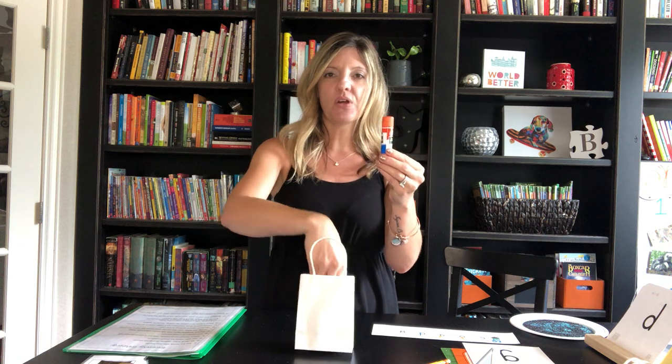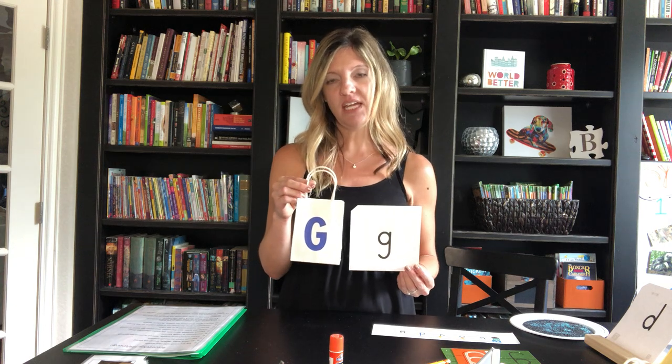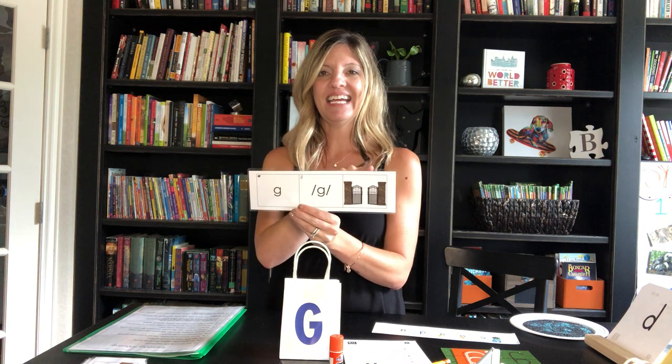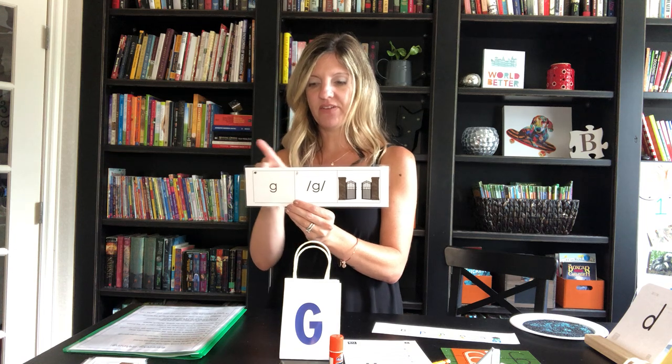Then comes their favorite part — I hand the students actual objects to explore that have this sound: guitar, glue, gorilla, gum. It's that discovery idea — they get to discover something. Finally, after all of that, I say: 'Today's new letter that makes the GUH sound is the letter G.' This is the uppercase G and this is the lowercase G. The keyword is: G says GUH like gate. Say it with me — G says GUH like gate.